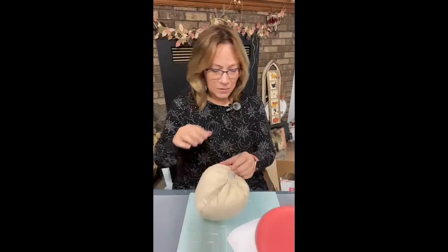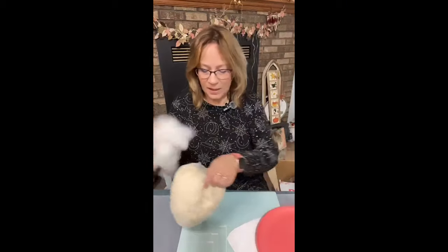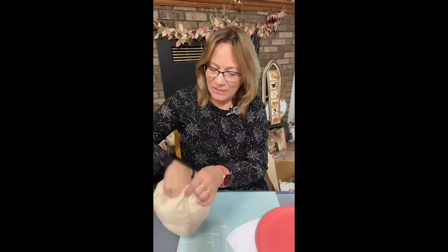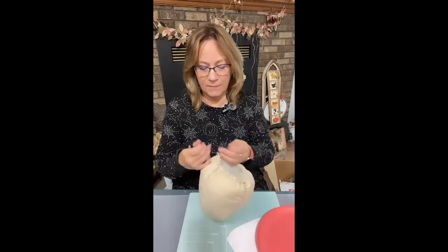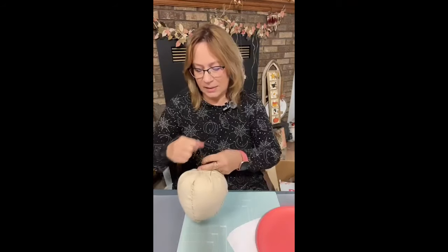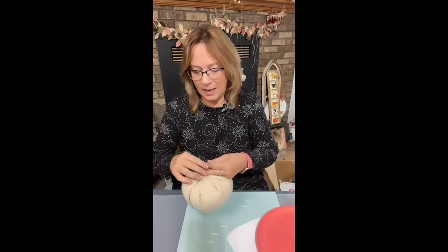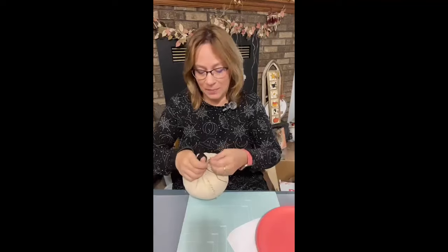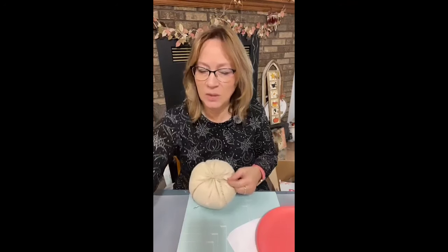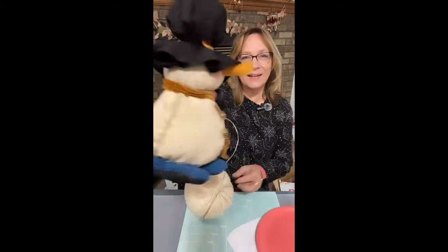I'll probably add a little bit more yet. I did that with my pumpkins this year too — normally I stuff them full, but not this year. I like this look. And then we're just going to tie this off. This is going to be the bottom, so you can always put something on the bottom to cover it up. I see what I put at the bottom of the snowman — these were Dollar Tree little kid slippers — you don't see the bottom.